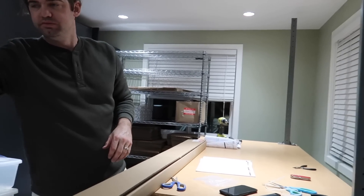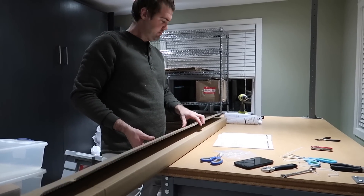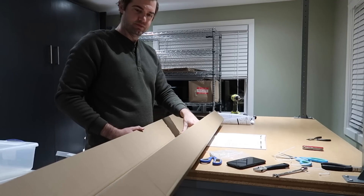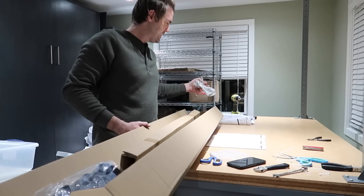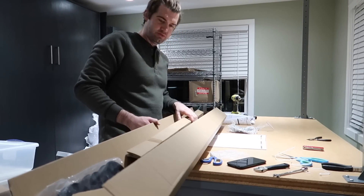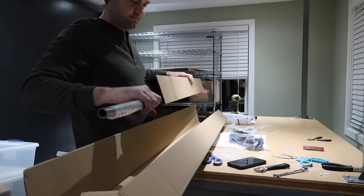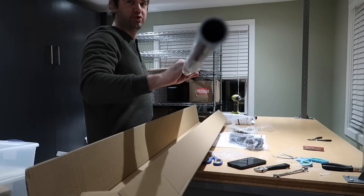We got the uprights in, good job Kale. Next we're going to do the reel holder — this is to carry our packing paper, and also bubble wrap if you want to put that on there too. First step is just to get it on here. Our energy is getting low now — this has been an all-day project and it's dark out now.